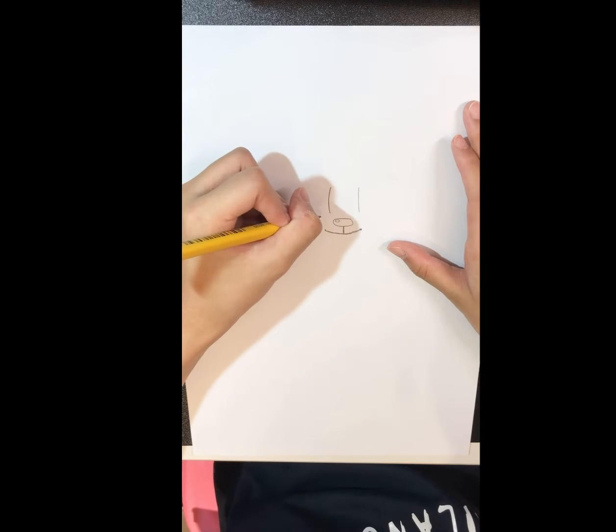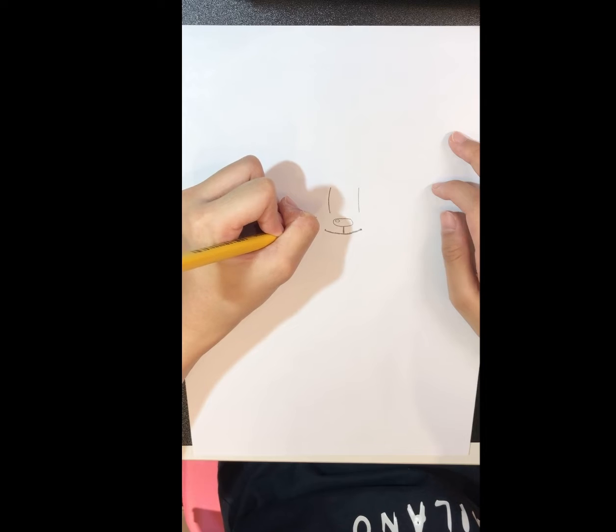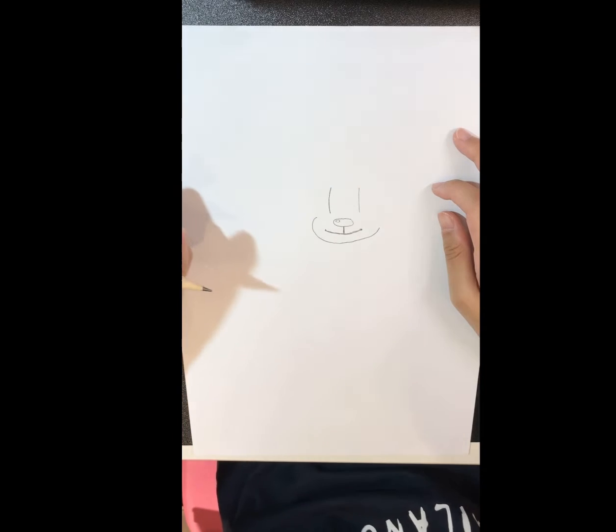Now let's draw its face. Start from above the nose and draw a curve down, then draw it up like that.